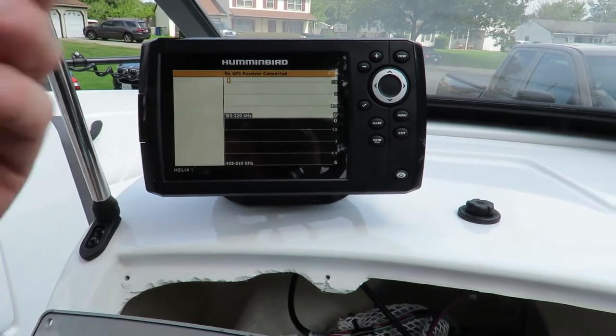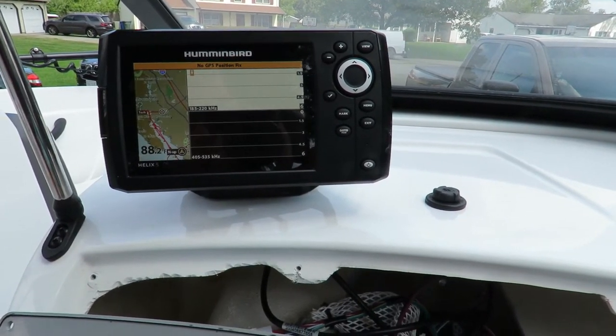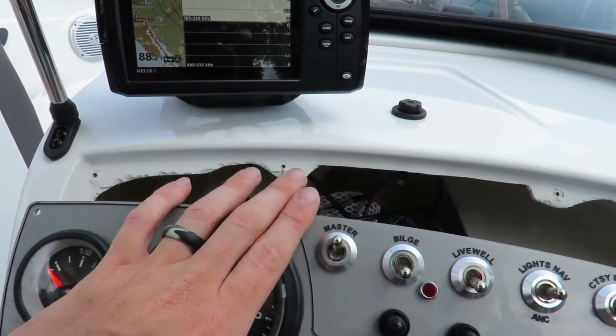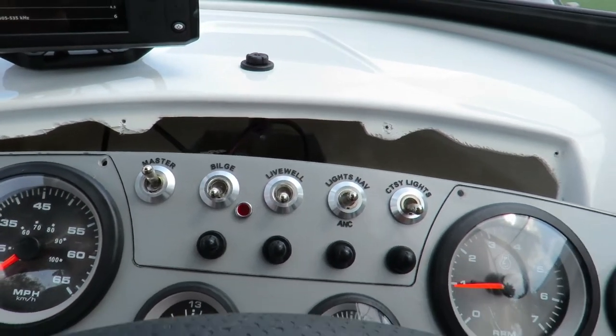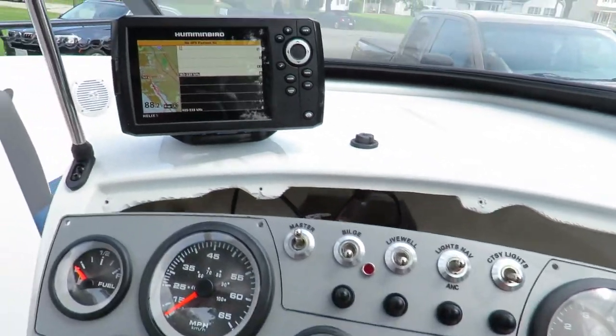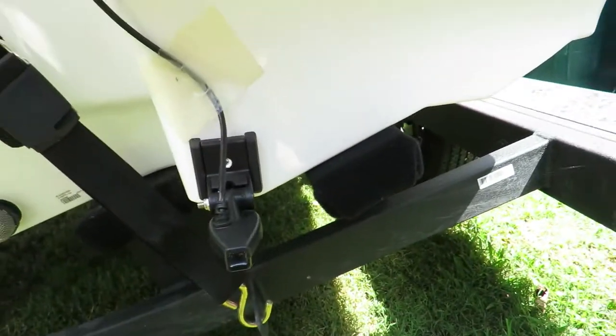As you can see, we're good to go — we have power. At this point you can go ahead and put your gauges back in, screw everything back in, and then we'll go to the back of the boat to finish up the transducer installation.